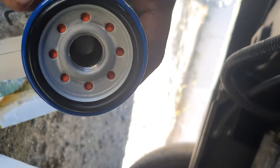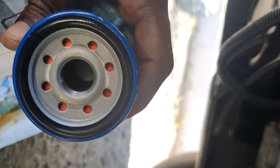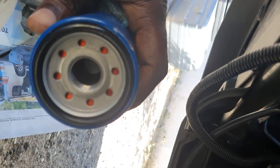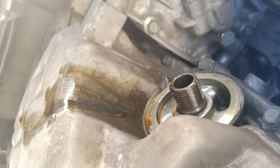Now to install our brand new oil filter, we're gonna take a little of the oil and rub it around the gasket of the new one so it can be seated properly and locked. Just dip your fingers in the oil and rub that black ring — just rub a little oil around it — and wipe off the oil pan before install.